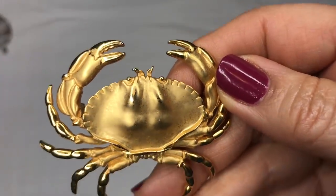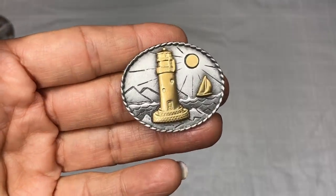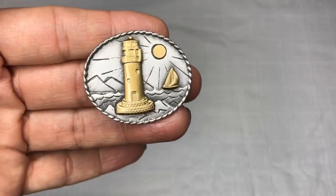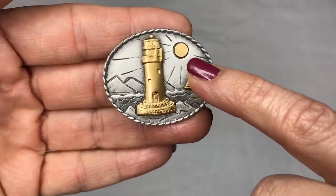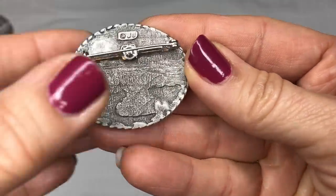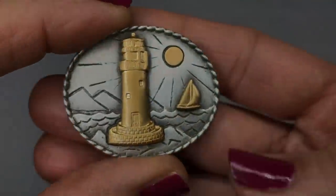I'm wondering if one person was donating a bunch of their brooches and was a collector of nautical, because here we have another one. This is really pretty — a pewter tone background on the sea, it looks like. Sailboat in brass tone, and the sun. Let's see what we have on the back. This is a JJ piece — it's signed. And I really like this.